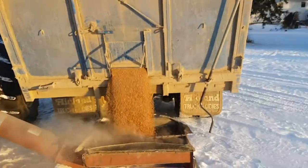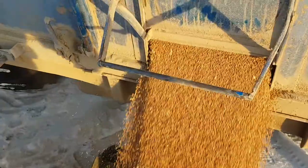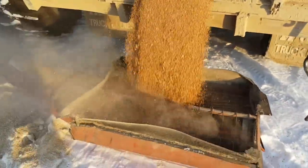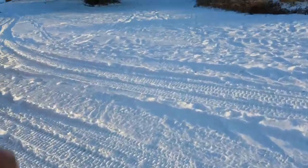Pretty good looking wheat - this is what we were combining there. There was one video a few months back, that day it was pretty hot outside. This is that stuff that was running really good - he's having a hard time keeping up with the trucks there.